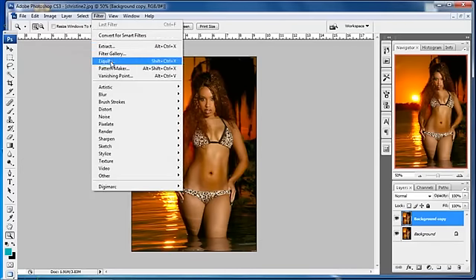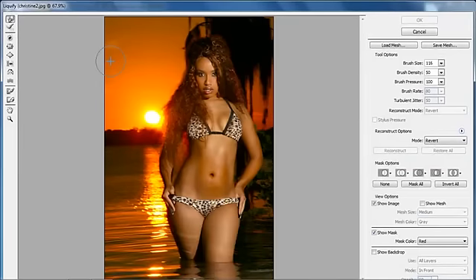The Liquify tool is under Filter > Liquify. It brings up a dialog box with the image in it, and you have several different tools going down the side.